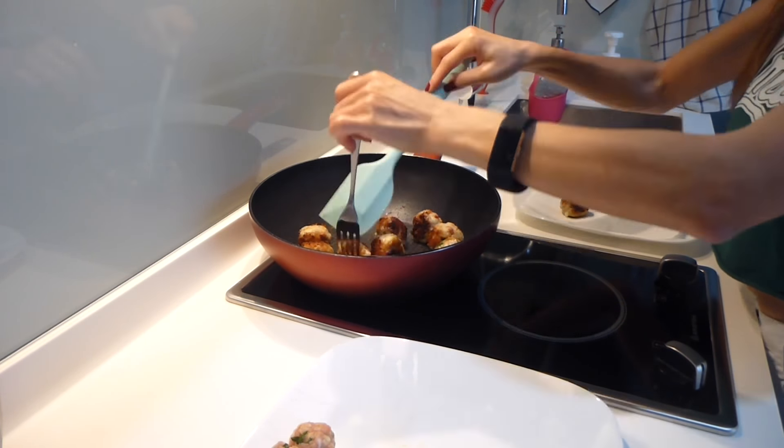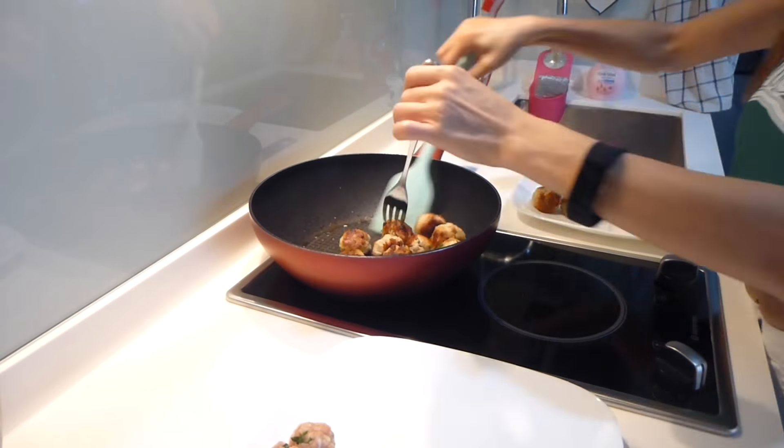Once they are thoroughly cooked, take them out of the pan and put them on a paper towel to soak up the oil.